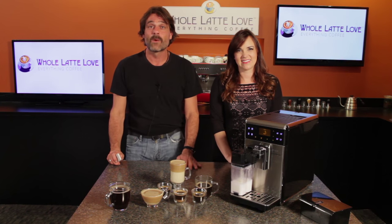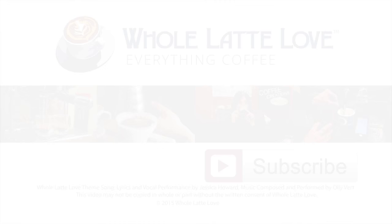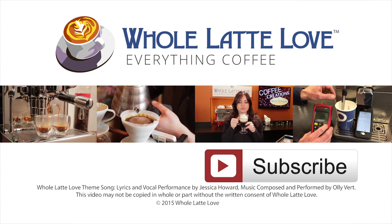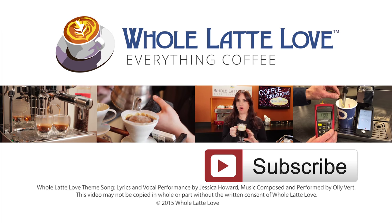I'm Morgan, and I'm Mark. Thanks for watching and we hope to see you back here soon for more on Everything Coffee. Why not subscribe now for easy free access to more videos on Everything Coffee, brought to you by wholelattelove.com.